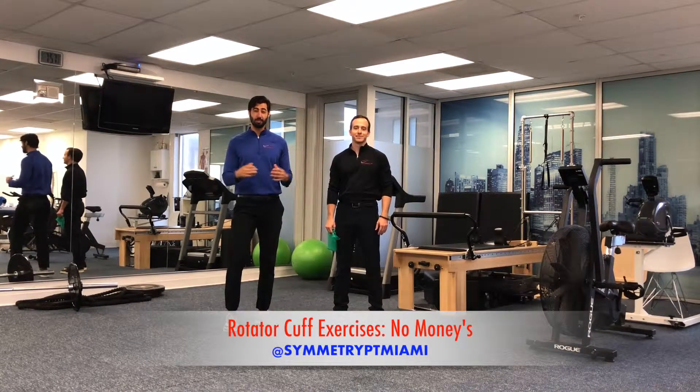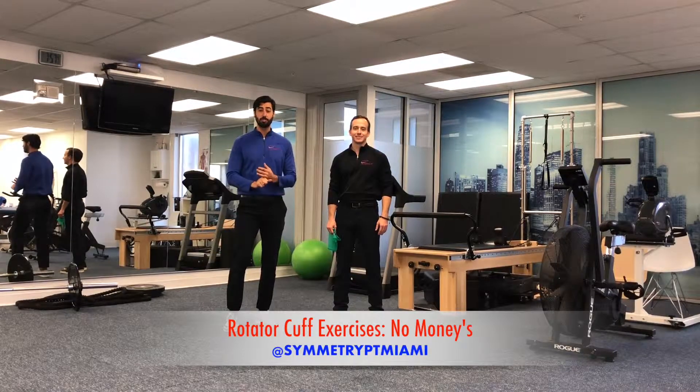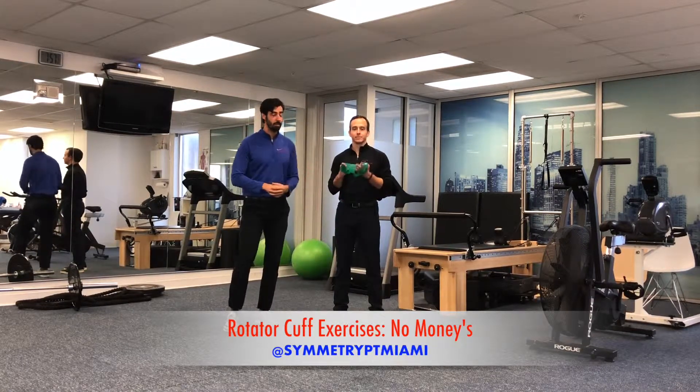Hey everyone, this week on Instagram we're gonna go over five exercises that you can use to improve your posterior rotator cuff muscle strength and muscular endurance. These are five exercises that we commonly use here in the clinic. Sam's gonna go ahead and help me demonstrate.